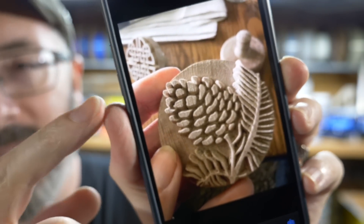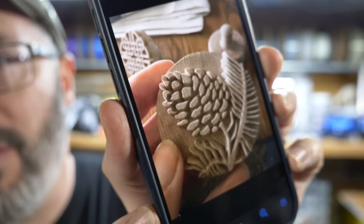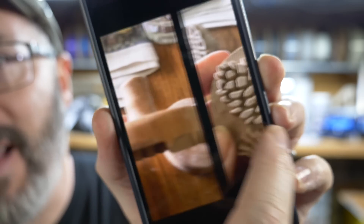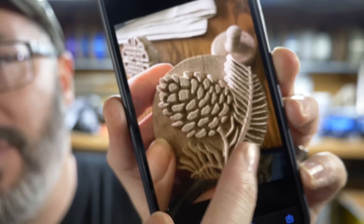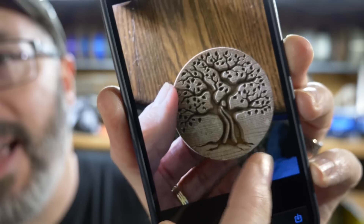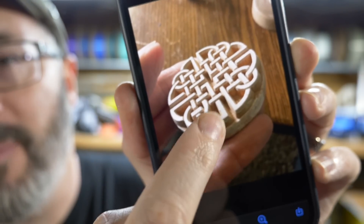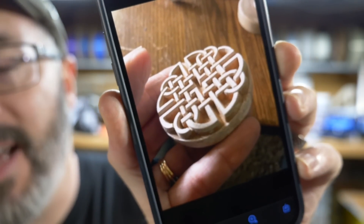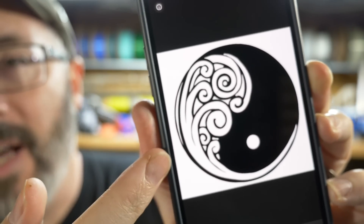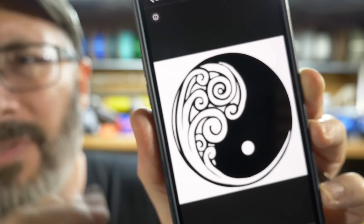My mom is a ceramics expert. She makes pots and bowls and all sorts of stuff out of clay, and she wants to have some stamps made out of wood that she can use to press into clay and leave that texture behind. She gave me a specific design — it's two and a quarter inches in diameter. We need to cut this out of a piece of wood. Let's go find some wood.